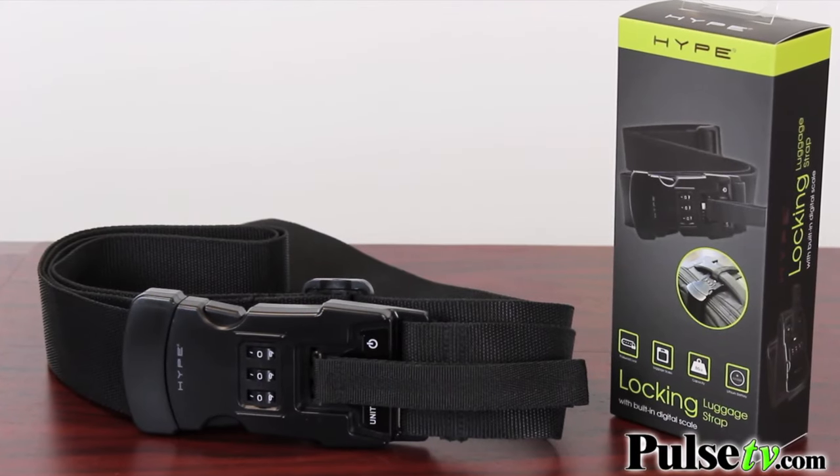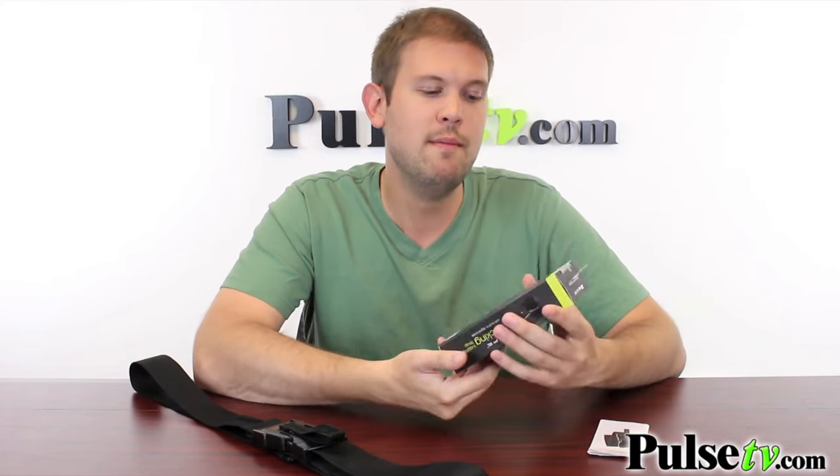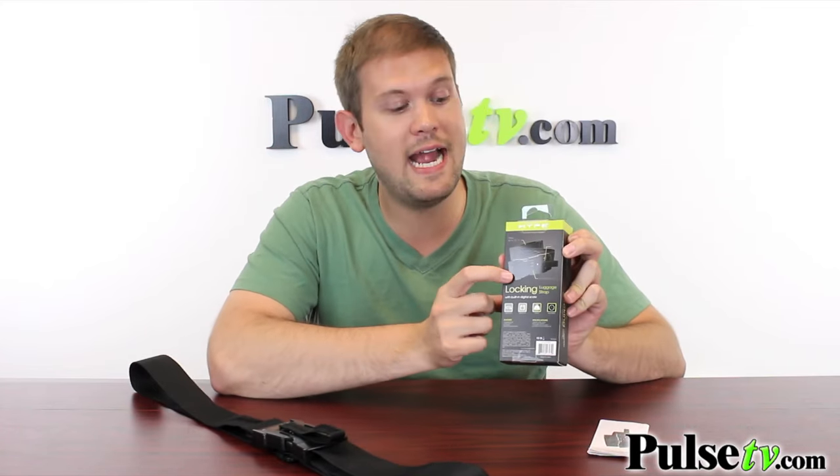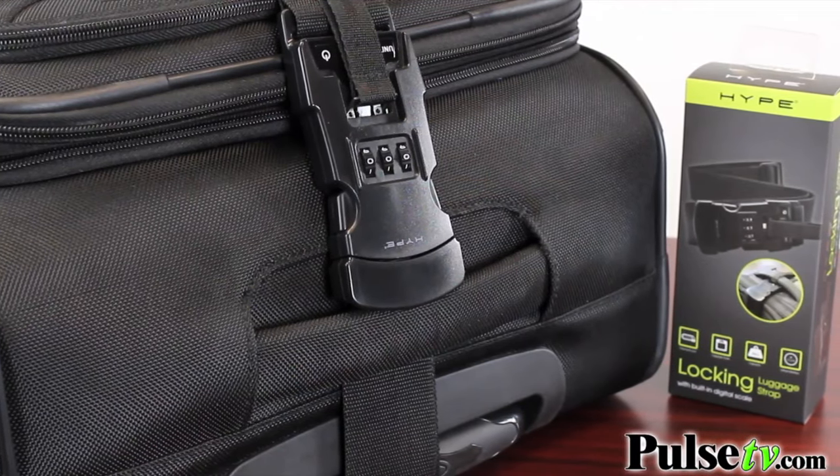We got a really great price on this and we're passing the savings on to you, and here's why. There's a misprint on the box that says the capacity is up to 86 pounds, but if you flip it around to the back to the little diagram here, it actually says up to 80 pounds. So the limit on this is 80 pounds, and the highest I've ever seen on a luggage capacity is 75 pounds, so this should be good for anywhere you're traveling. We have a fantastic deal on this, so head on over to the site and check it out today.